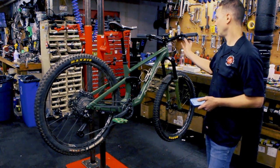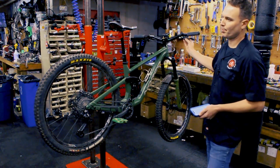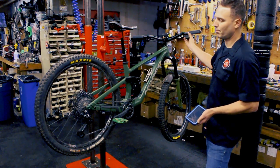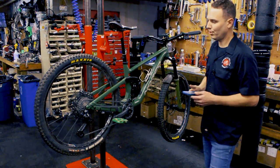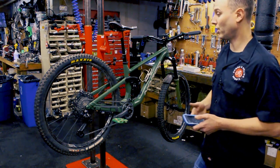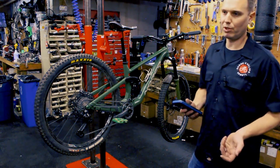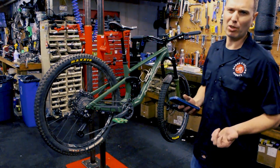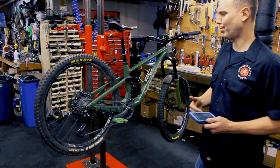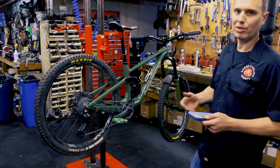You can also micro-shift on the shifter itself — just like SRAM, you hit the button on the front and tap it once to go up or once to go down. It's very user-friendly once you get it set up. Unlike other electronic groupsets that are pre-programmed and just need hooking up and fine-tuning, this one takes a little longer to set up, but once you figure it out it's really easy and probably more adjustable than anything else.